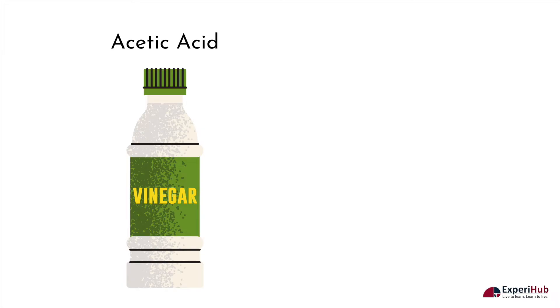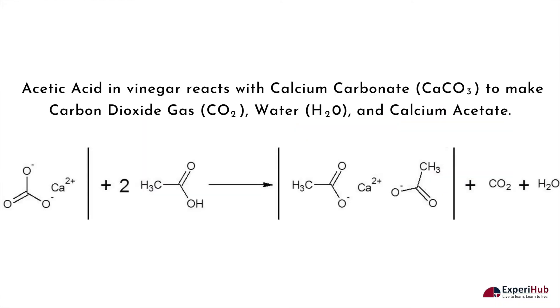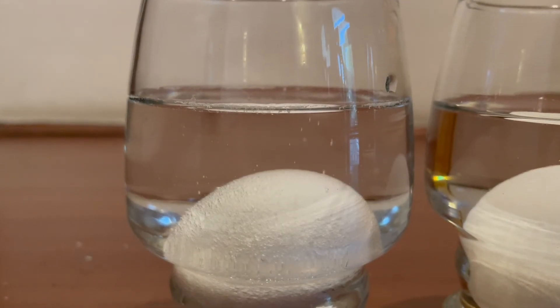Vinegar is an acid known as acetic acid. As we learned earlier, the eggshell contains calcium carbonate. As soon as the acetic acid comes into contact with the calcium carbonate in the eggshell, a reaction occurs which breaks down the calcium carbonate into carbon dioxide, water, and calcium acetate, resulting in those tiny bubbles.